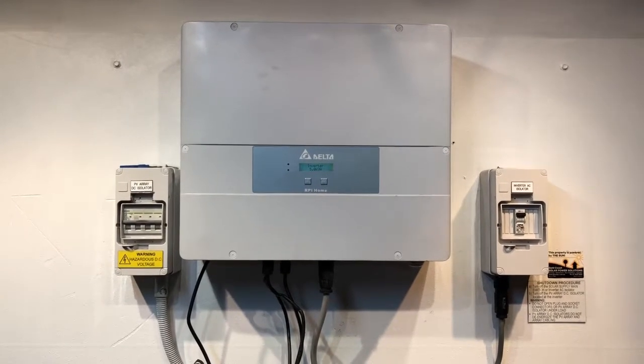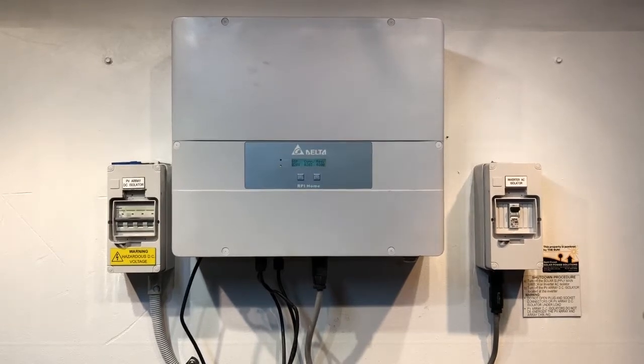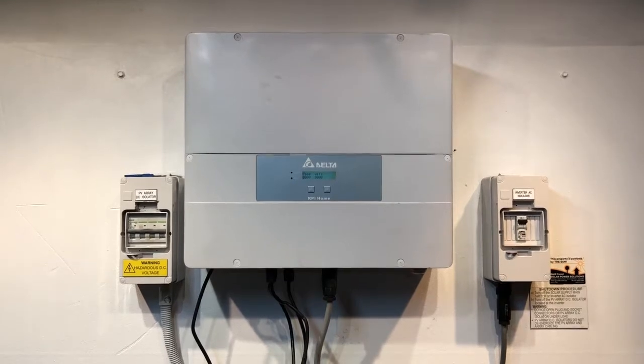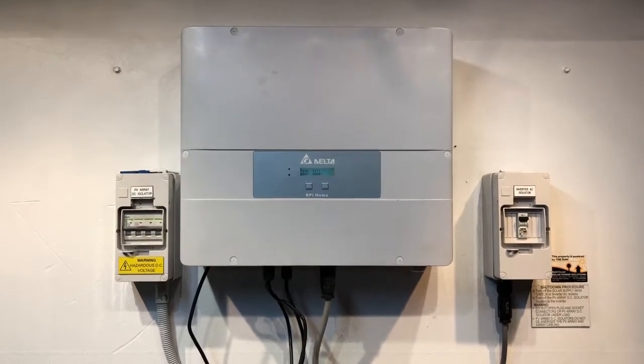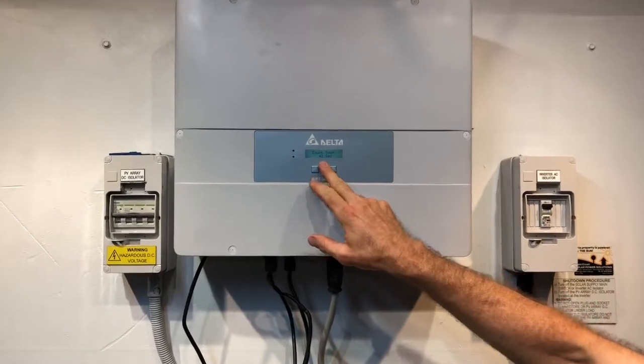It takes a little while for the inverter to start up again. It'll go through a startup procedure which takes a couple of minutes and start going through a countdown — you can see there it's got 42 seconds to start up.